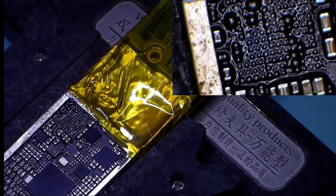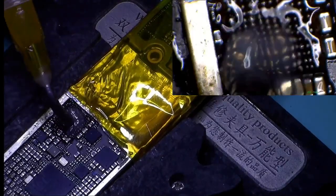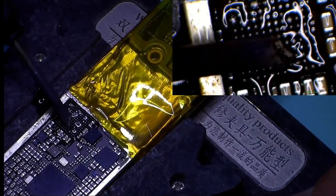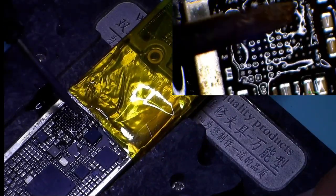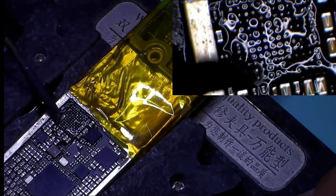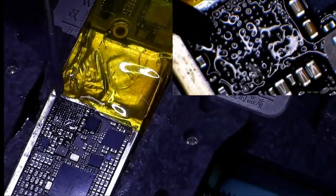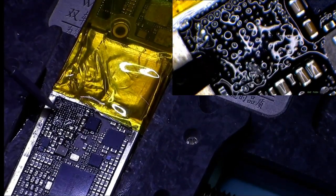You have to use a very fine tip soldering iron. We have to remove the excessive solder so that the pads are all aligned and ready to accept the new IC. If you want to use solder braid, that's up to you, but I don't use it.